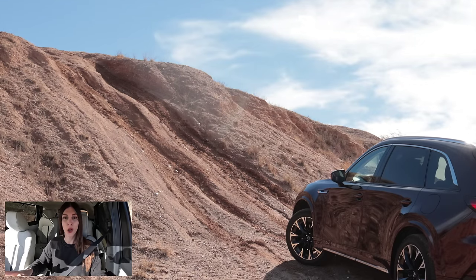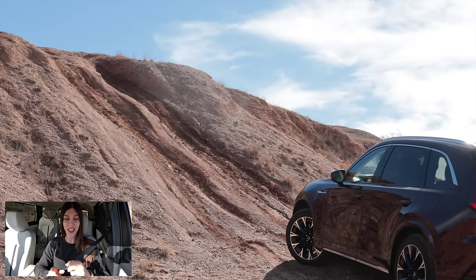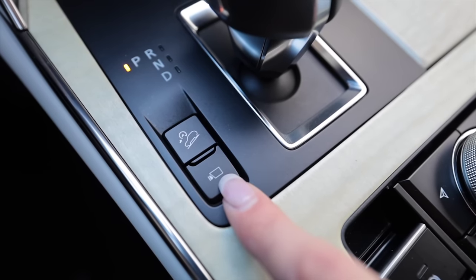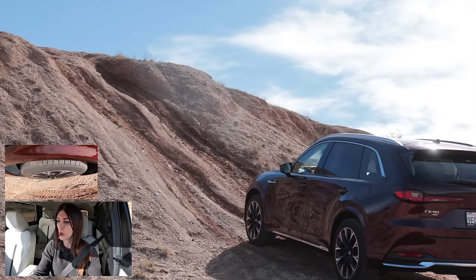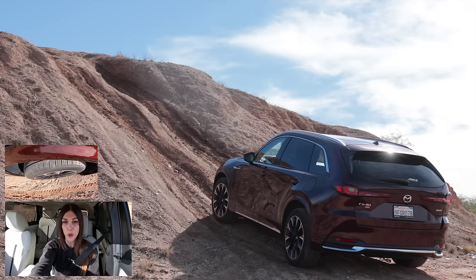I'm not doing a full off-road review because it's got 21-inch wheels and I don't feel like destroying them on rocks, but I am going to do the hill climb test to see how Mazda's all-wheel drive system works and if it can climb the hill that defeats many transverse-configured crossovers. I like that it has trail cams in a dedicated off-road mode. I'm not adjusting tire pressures and I'm taking a very slow run-up, though it did rain recently, which might help traction.